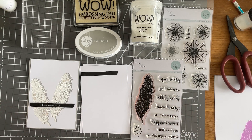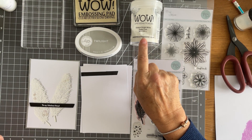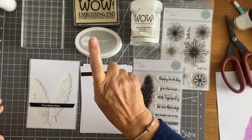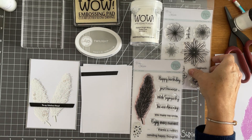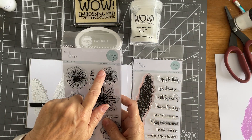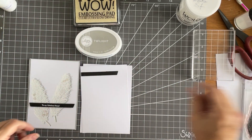I'm using the Feather from the Feather It stamp set. I'm going to be using the Wow Opaque Bright White Superfine Embossing Powder along with the Wow Embossing Pad and the Twilight from Catherine Paula. I will be linking everything that I've used to make it easier for you. I'm also going to be using this little sentiment from the Smile Often stamp set. Let me just get things out of the way so we've got a little bit of room.